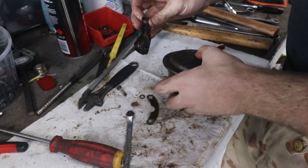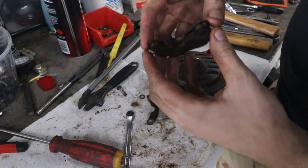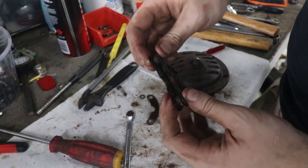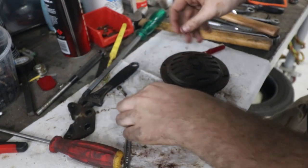I had a bit of trouble getting the bottom two screws out. The bottom mount is like all thin bits of sheet metal pressed together. I'm not sure why it's made like that, but whatever.